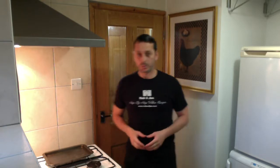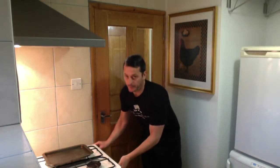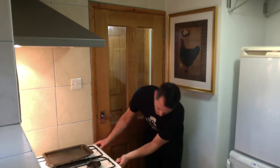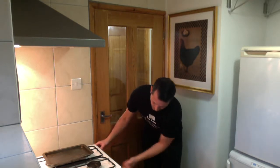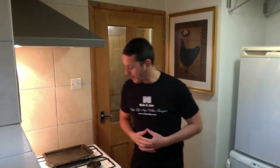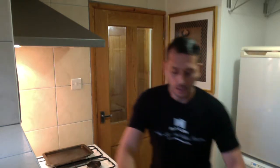Hi there, welcome. Today's recipe is sea bass with Mediterranean salsa. First thing we're gonna do is turn the oven on to mark number seven.